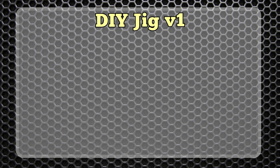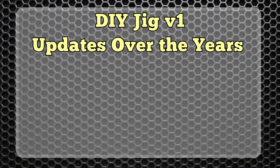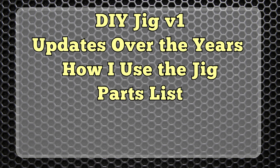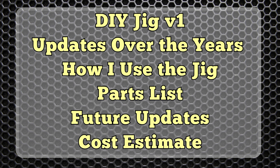In this video I'll show you the first version of my jig, how it's changed over the last 13 years, I'll briefly go over how I use it, all the parts needed to build a similar jig, some future revisions I'm planning, and I'll do a rough estimate of the cost if I were to build it all over again today.